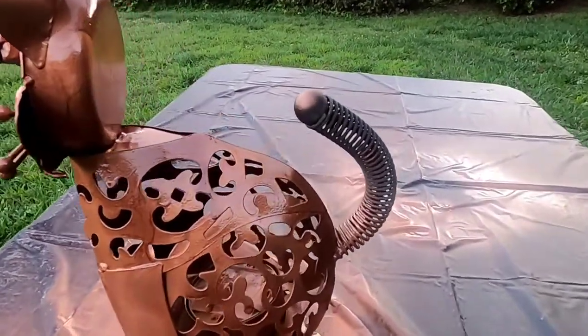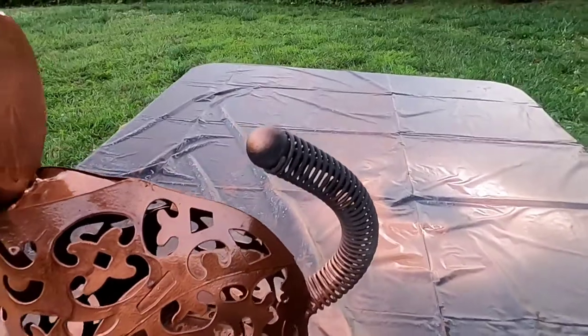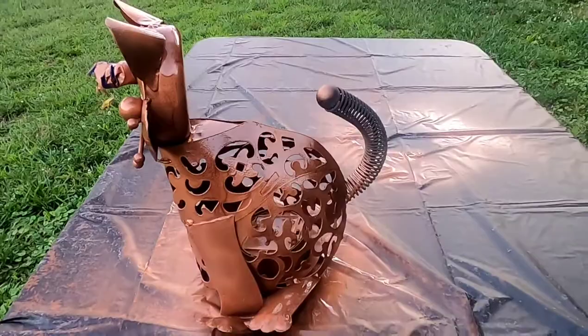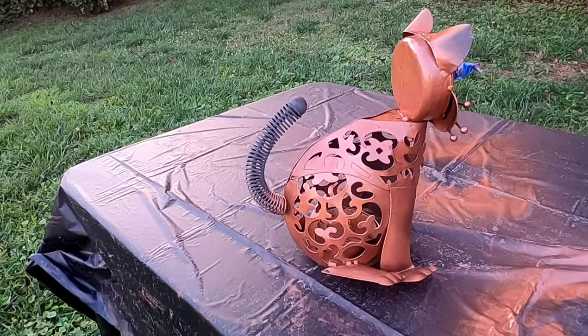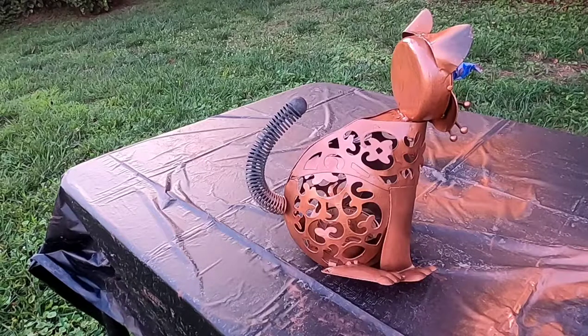You guys probably noticed I didn't put anything on the tail — that's because I'm anticipating a kitty cat with a darker tail, so I figured I'd save a little bit of paint. Everything on this cat is looking really nice and dry, so now I'm gonna go in with the dark brown and just try and hit the tail.